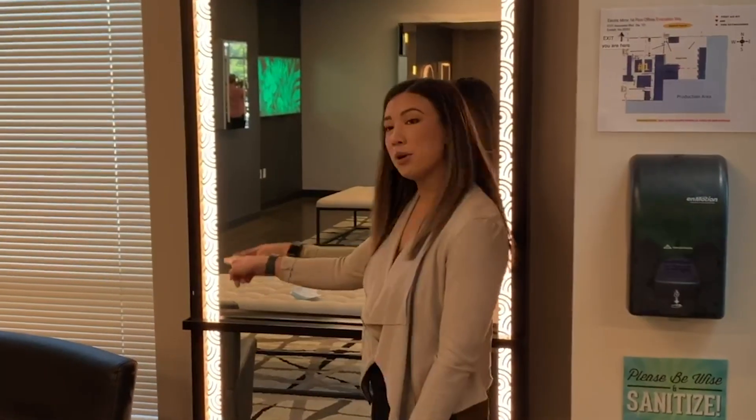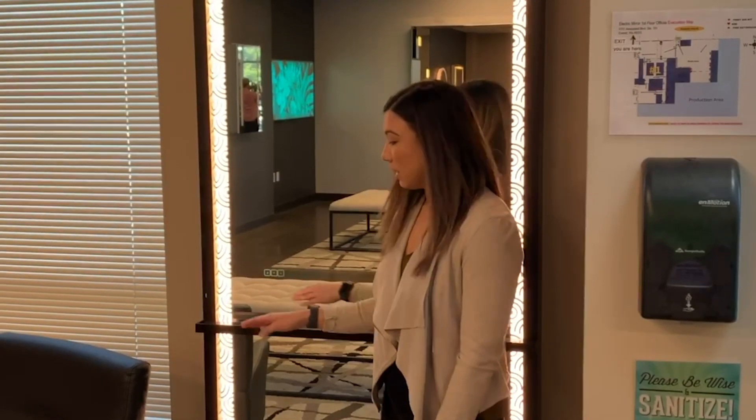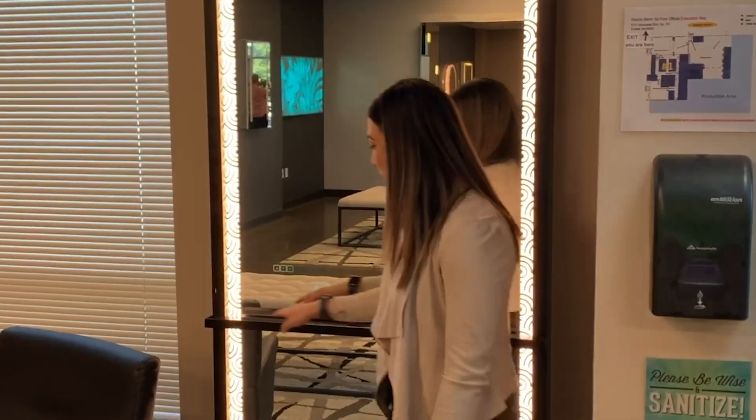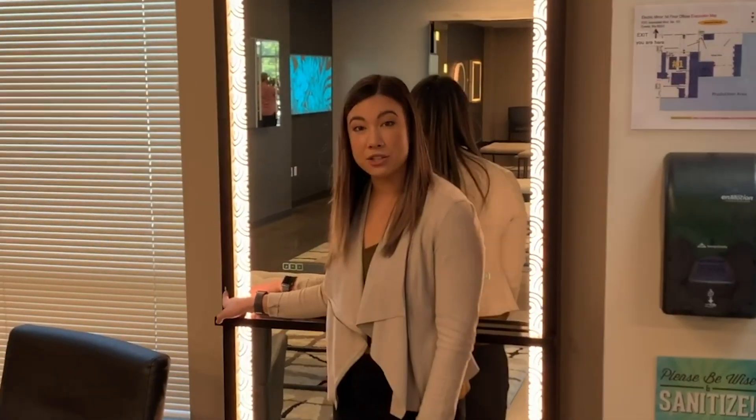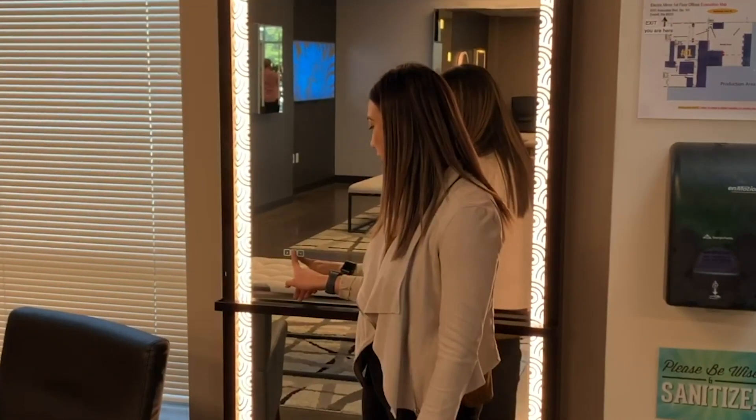This is a custom design at the edge, also a custom frame including a shelf within the frame. There is a USB outlet so you can go ahead and charge your phone and set it directly on the shelf.